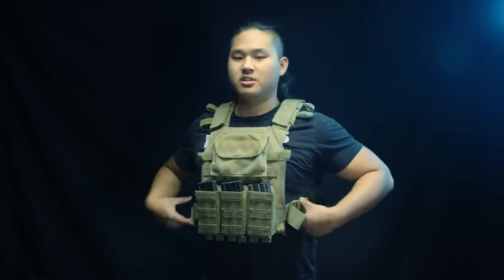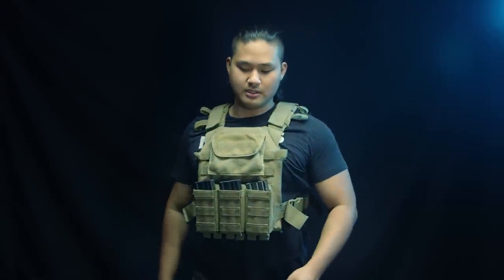This is the Condor Sentry plate carrier — a very affordable plate carrier that allows you to have pretty much exactly what you need on the field without bulking up with unnecessary pouches or pieces of fabric or nylon. On the sides, it's secured by buckles, so you just buckle in and out. It's nice and quick. The plate carrier itself is very aggressively cut, especially for back in 2011 when I bought this.